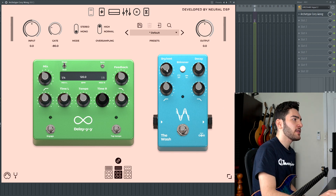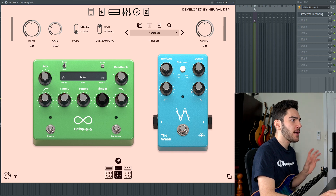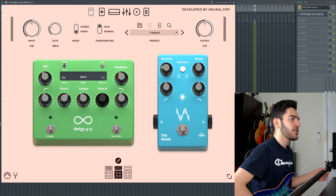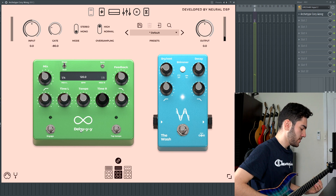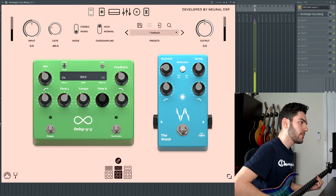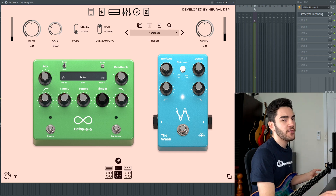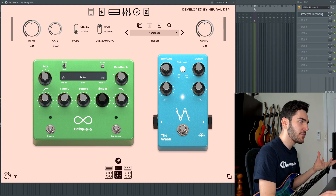The reverb pedal is also a little bit different. It has dry and wet control, a decay for how much you want it to reverb, as well as low and high pass. But there's a shimmer effect button. So with it on, you get a really nice shimmer, and without it, just the standard reverb. So if you want those really ambient, crystal clean, washy type of tones, having the shimmer on helps with that a lot.